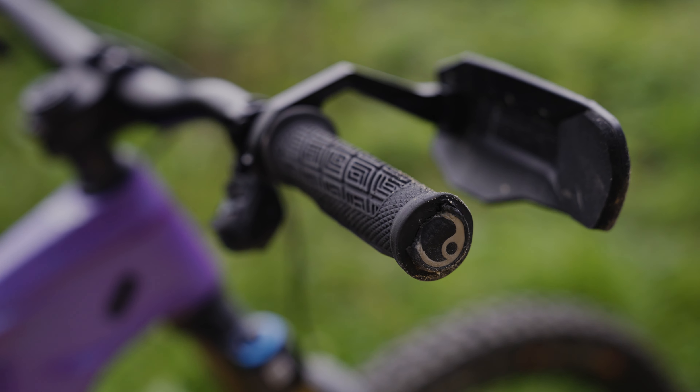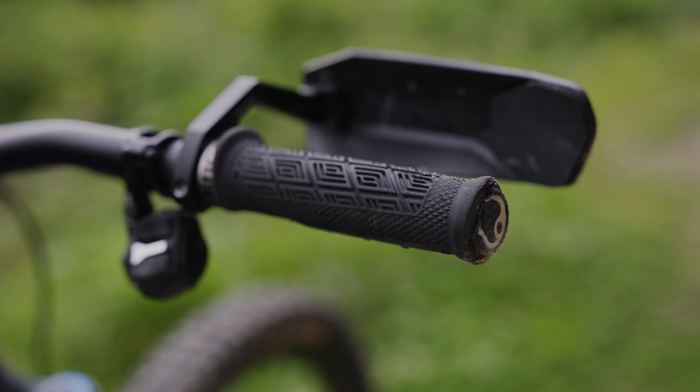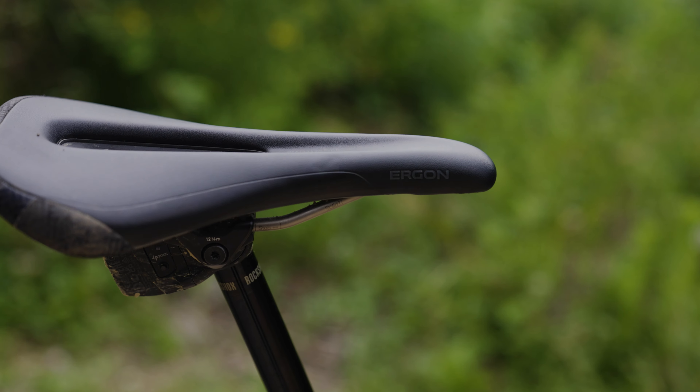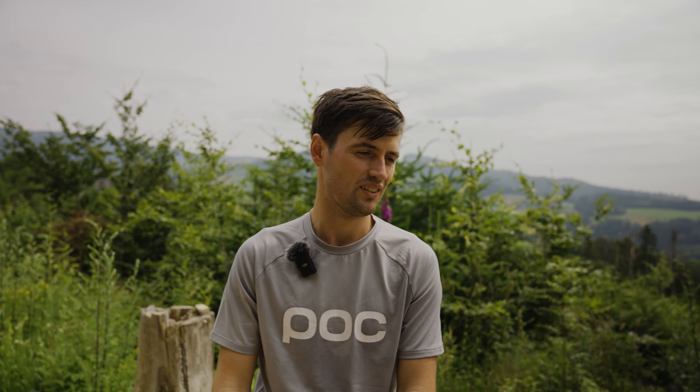About contact points, I like using stuff from Ergon — the Ergon DH Team grips and the Ergon Enduro saddle. Also super necessary for me is a hand guard, because I've had experience scratching my fingers on fast and tight sections.